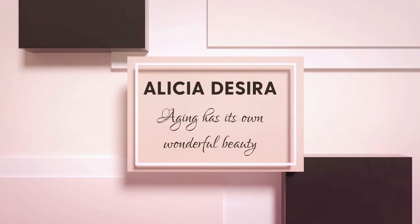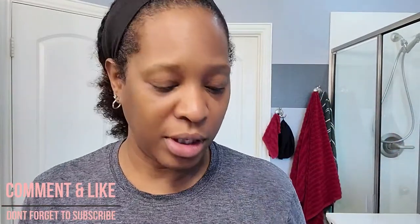Hey sugar babes! Today I am going to show all my she's, he's, and they's how I tint my eyebrows. I haven't done it in a while — as you can see, they look like they are barely there. This is an old hack that I learned probably in 2018, 2019 maybe.